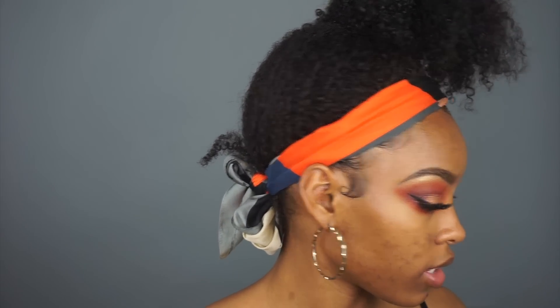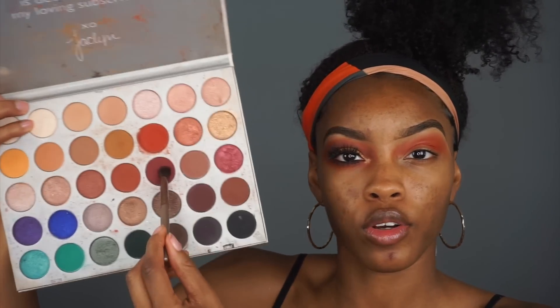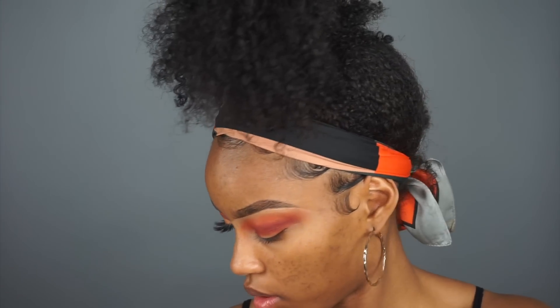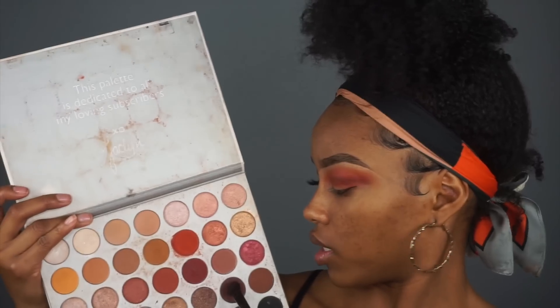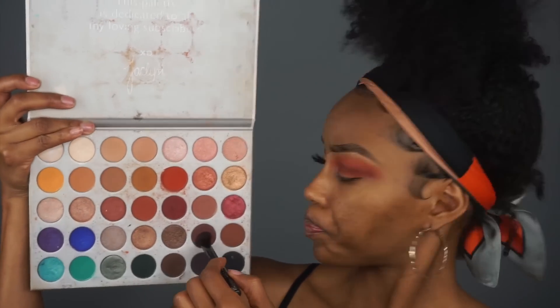I'm going in with this brown color - I'm gonna put that in the outer corner and then blend it into the crease. This is like a good Friendsgiving look - so when you want to show up and you want to pop out a little bit, this is the look.